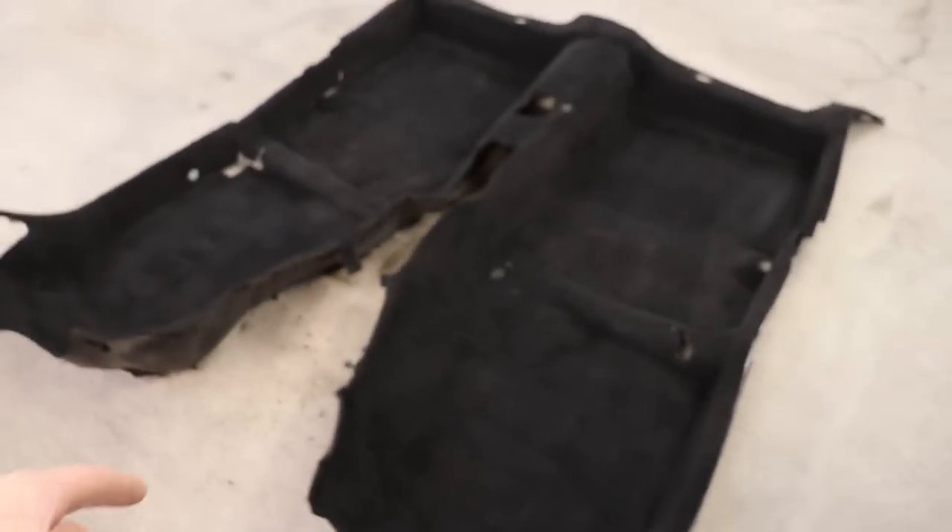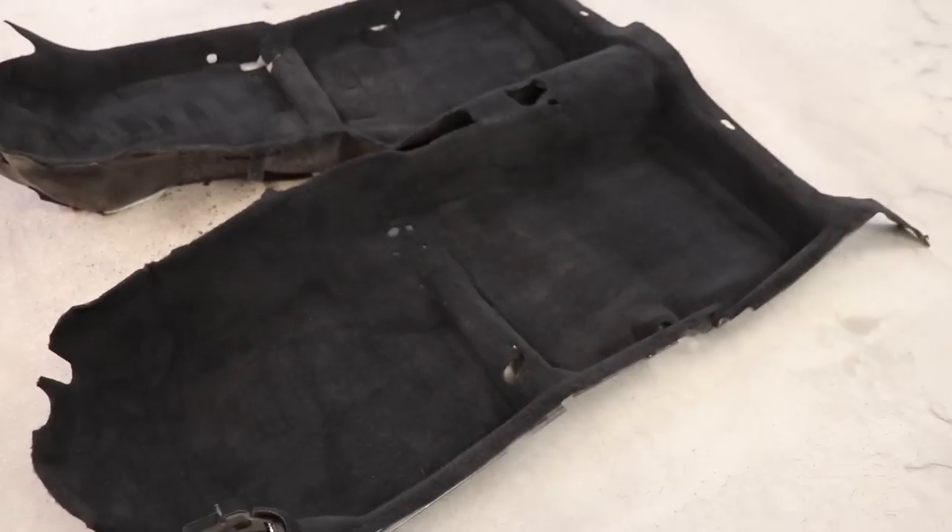Mulle meni kaiken kaikkiaan kolme pulloa eli kolmekymppiä tämän lattiaverhoilun maalaamiseen. Odotan et olis maanantai ja ne penkit tulis - mahdollisesti sunnuntaina laittaa autoa paikolleen ja sitten maanantaina sovittaa niitä penkkejä. Katsotaan kohta, että miltä ne sitten näyttää.